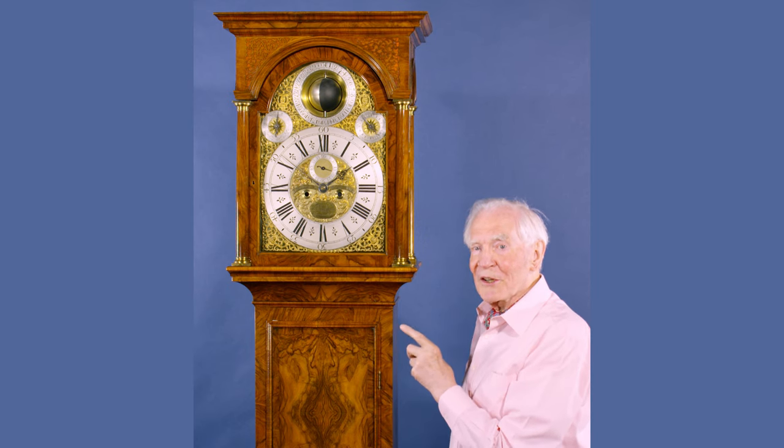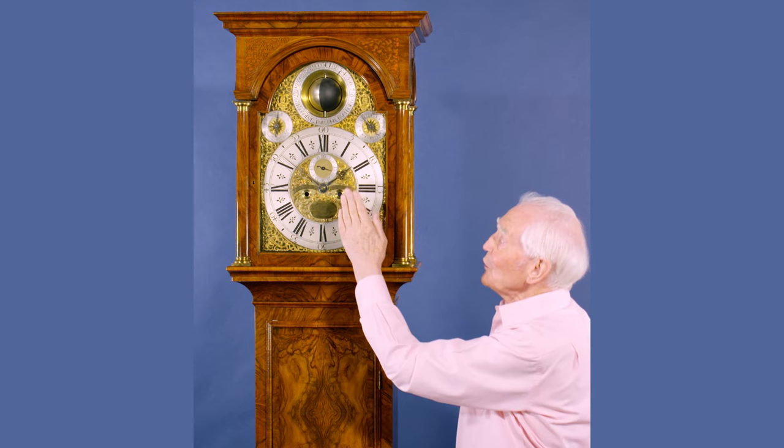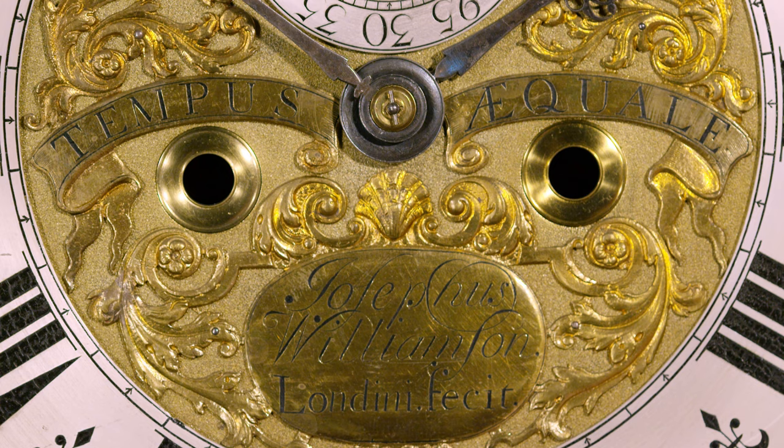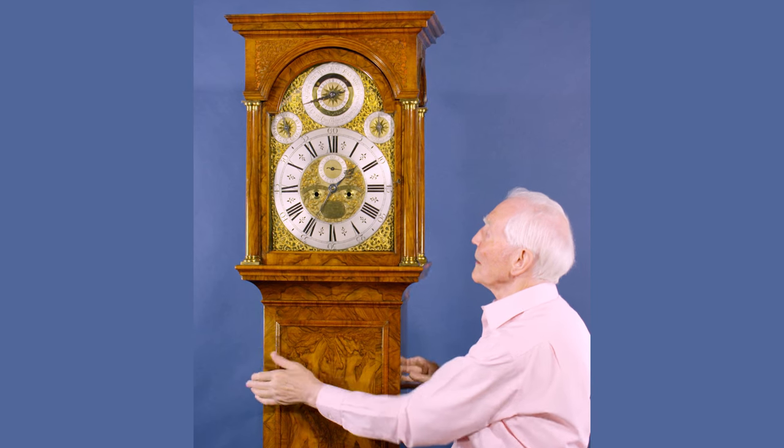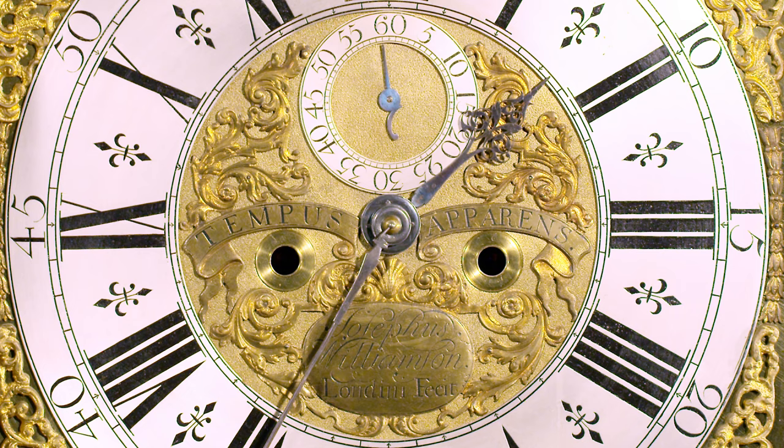This is a truly unique clock because it has two faces. On this side you've got Tempus Equale, Greenwich Mean Time. And if I turn it round, on the other side it's got Tempus Apparens, which is sundial time.